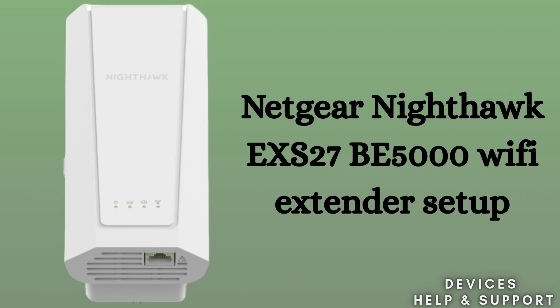Are you struggling with weak Wi-Fi signals at your home? Don't worry. In this video, I'll show you how to set up the Netgear Nighthawk EXS27B5000 Wi-Fi Extender step-by-step using the Nighthawk app, so you can enjoy faster, stronger, and smoother internet everywhere.